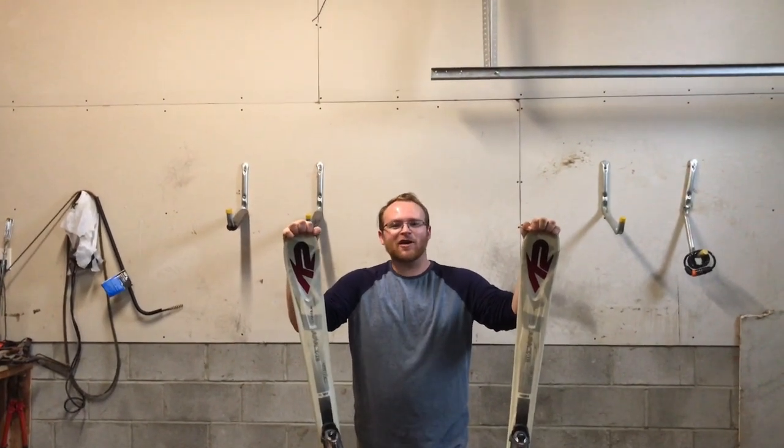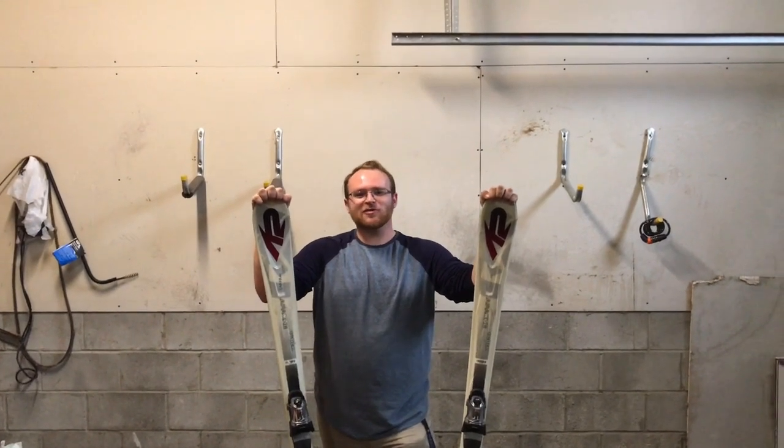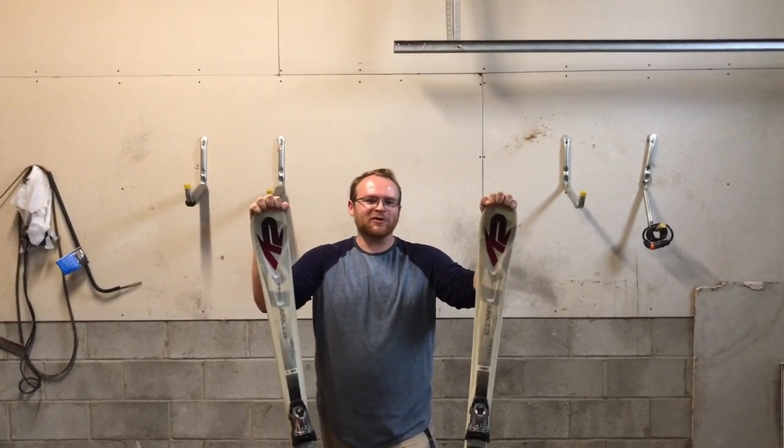Hey guys, my name is Graham Overmeyer and I'm going to show you how to wax, polish, and resharpen a pair of skis. Before we begin, we need to gather our materials.